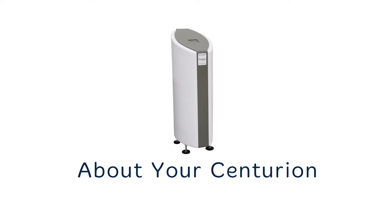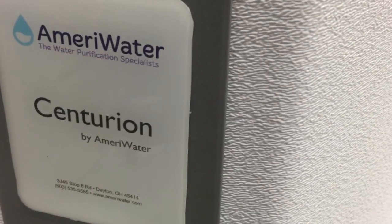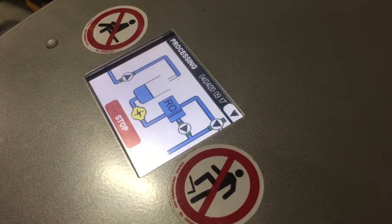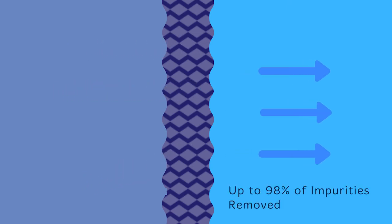The Centurion Bio AmeriWater is a single patient reverse osmosis unit which supplies up to 0.4 GPM of purified water based on a feed water supply at 50 degrees Fahrenheit for hemodialysis or renal replacement therapies. The unit is fitted with an internal pump that pressurizes the water supply and forces it through a membrane, separating impurities. Purified water passing through the membrane, also known as permeate, goes to the dialysis machine and the rejected impurities are flushed to the drain.